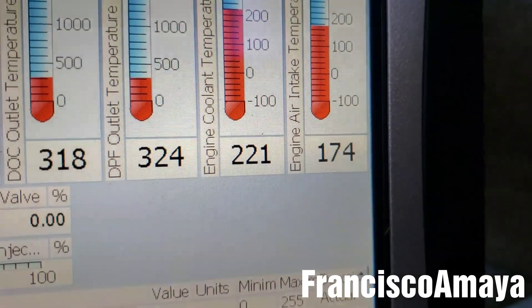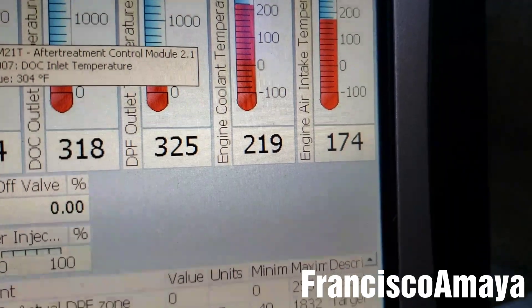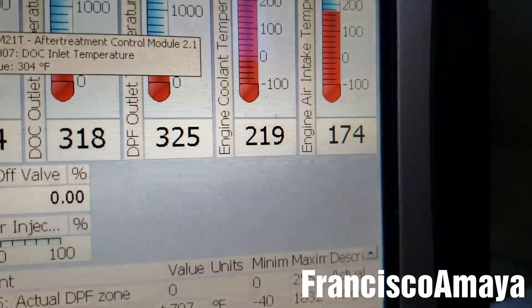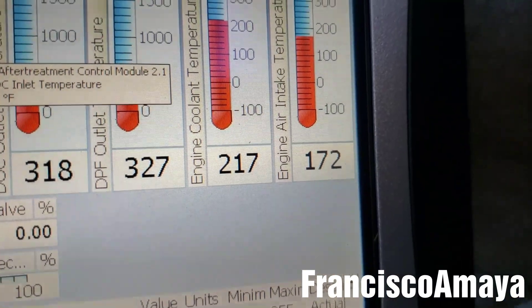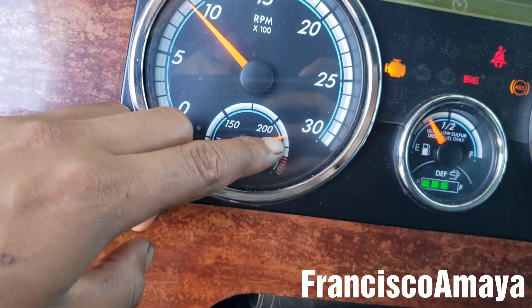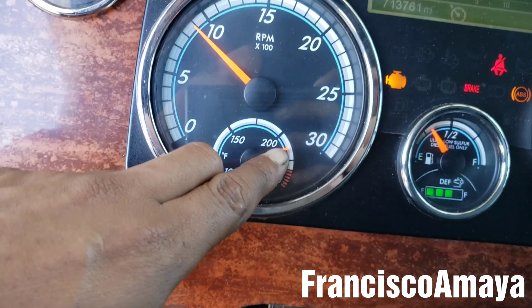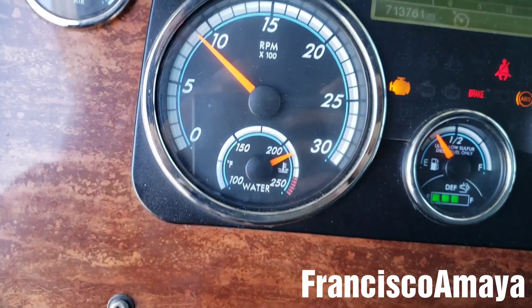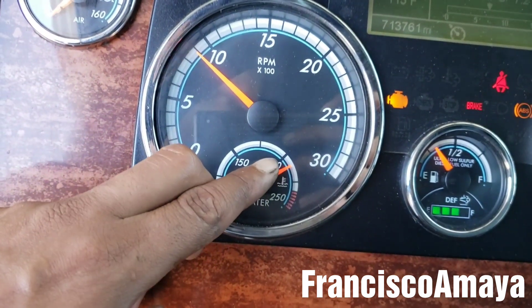This is the temperature when the fan gets activated on DD15s. DD13s and DD16s are going to be the same. Now you can see the temperature is going down — that's the way it goes. You can see it over here, it's just a little higher than this and it is dropping right now.